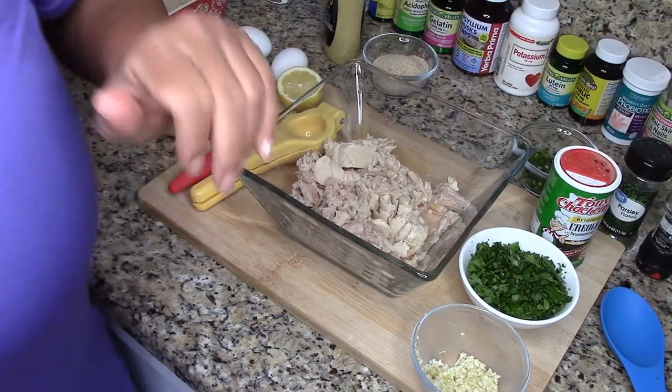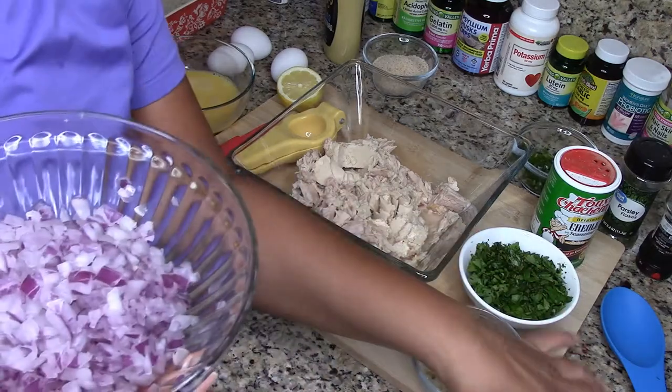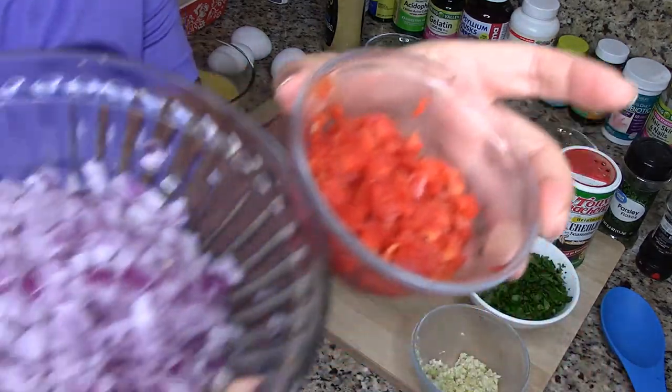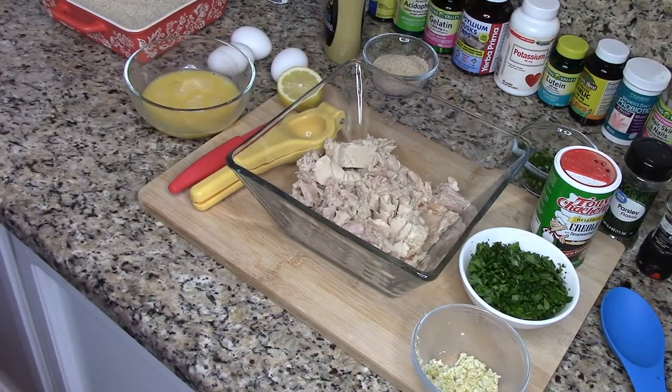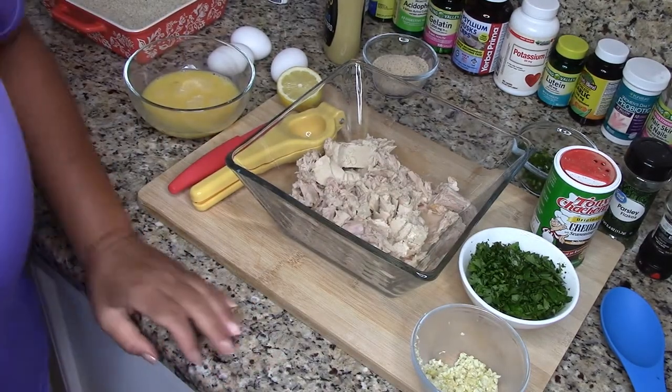I'm just going to use some black pepper instead. Also, I'm going to be sautéing these bell peppers and the red onions. I'm just going to sauté those just in case.